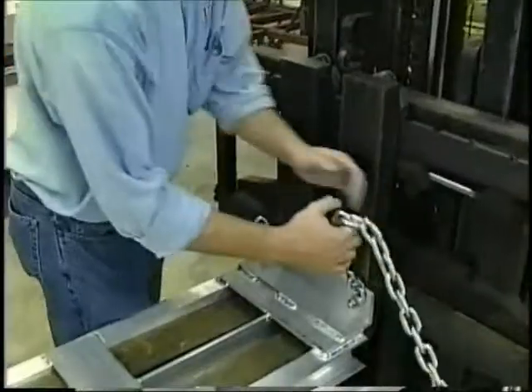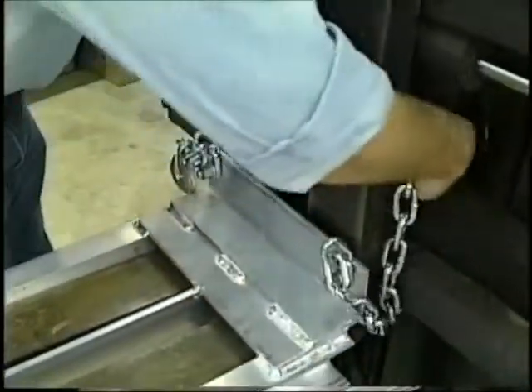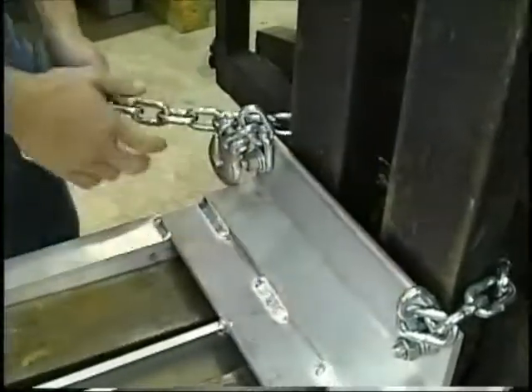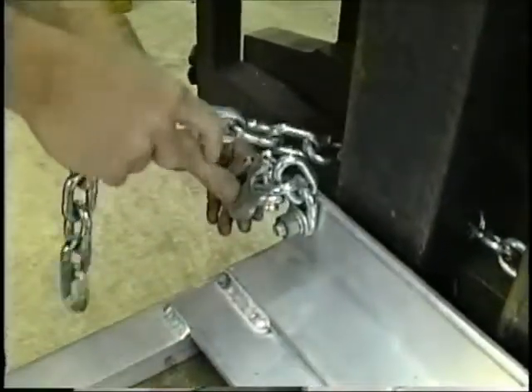Mounting to the forklift is simple. Slide the EZ Slide onto the paired blades and chain it to the forklift frame. Be sure to take up any slack and hook the chain.